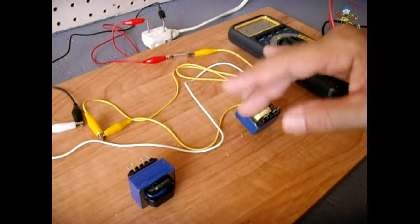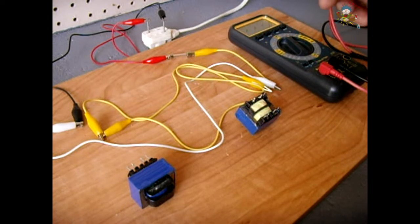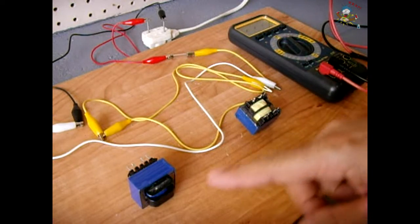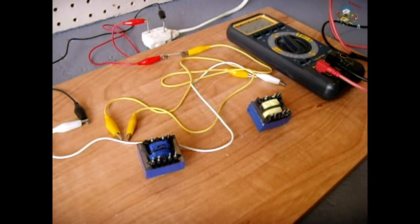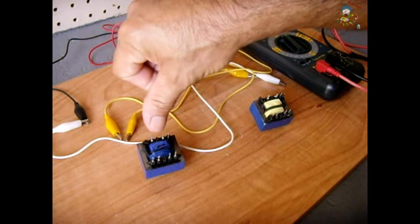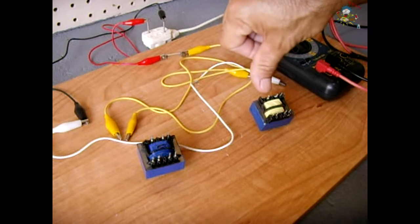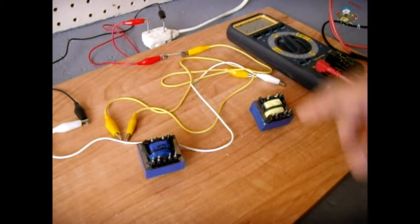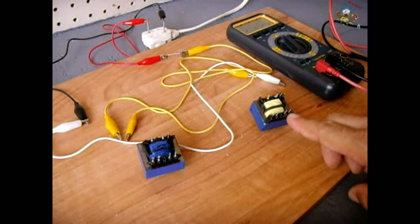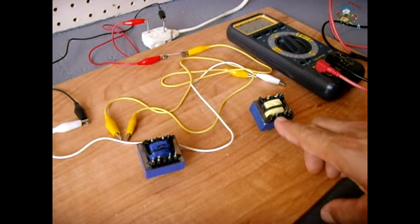Once you establish that both are pretty much identical, I'm going to show you how to connect them to achieve double the current. These two pins with the space are the 120 volt primary winding, and these two here are the same primary winding. The 11 volt winding are the two on the right — 11 volt there, 7 volt there, 7 volt there.